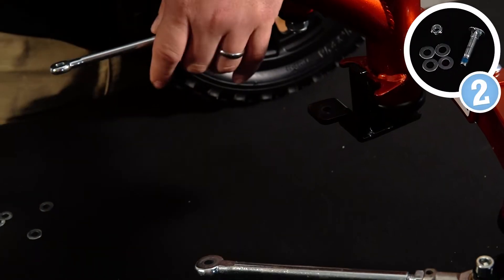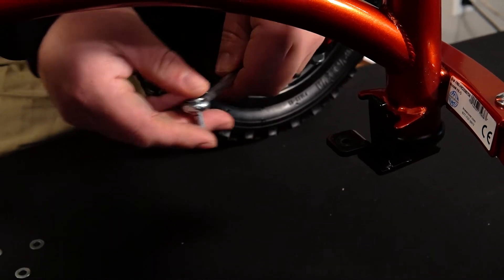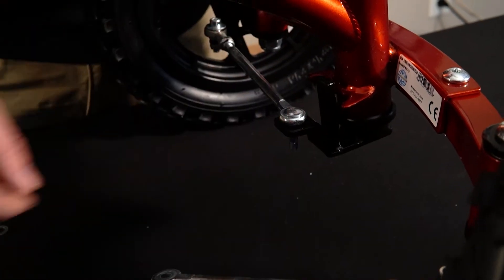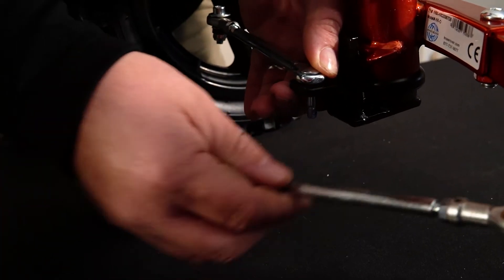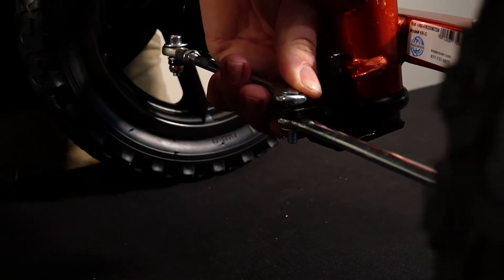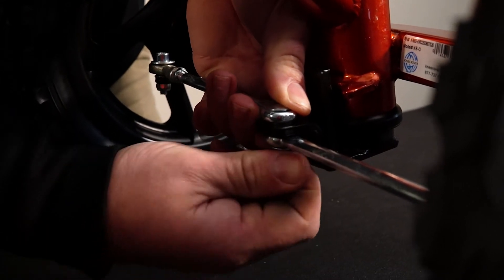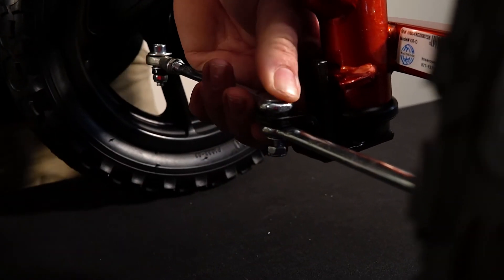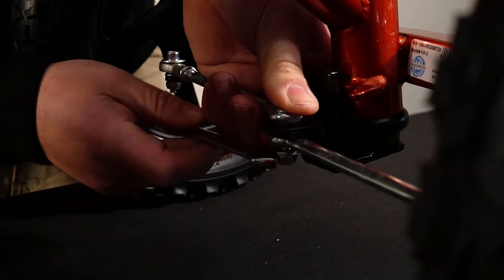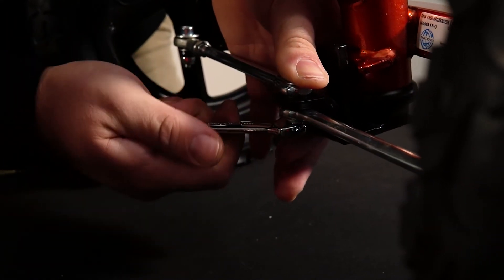Step number two, we're going to install the tie rods. First, take the tie rod bolt and put it through the square hole on the tie rod. Put a washer and then run it through this black plate. Do another washer, then a tie rod, then two washers, and then the nut. Take your 10 millimeter wrench and tighten this all the way up. If you get it over-tightened, back it off about half a turn — you don't want this too tight.